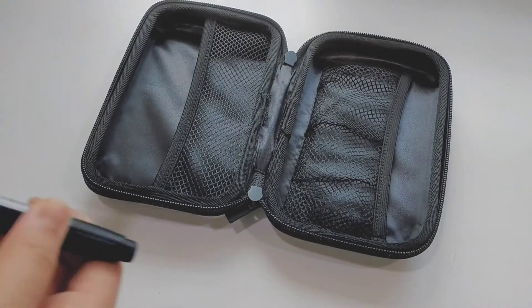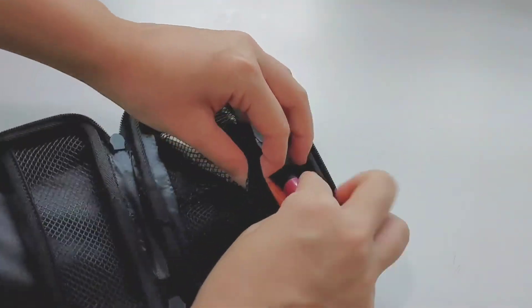This should be a makeup bag, but I am using it to keep all of my artline markers.